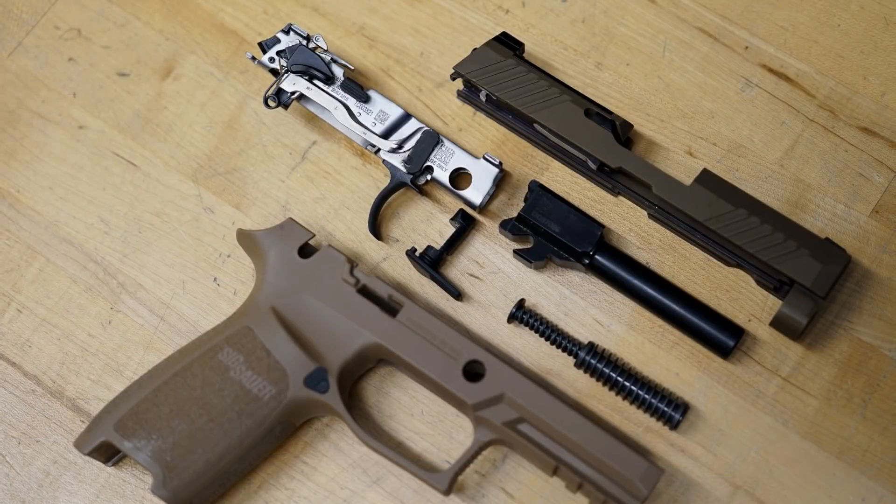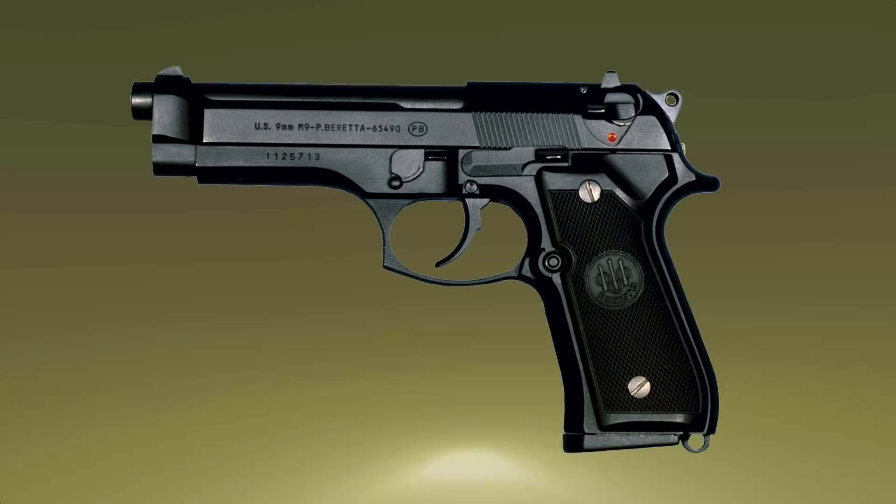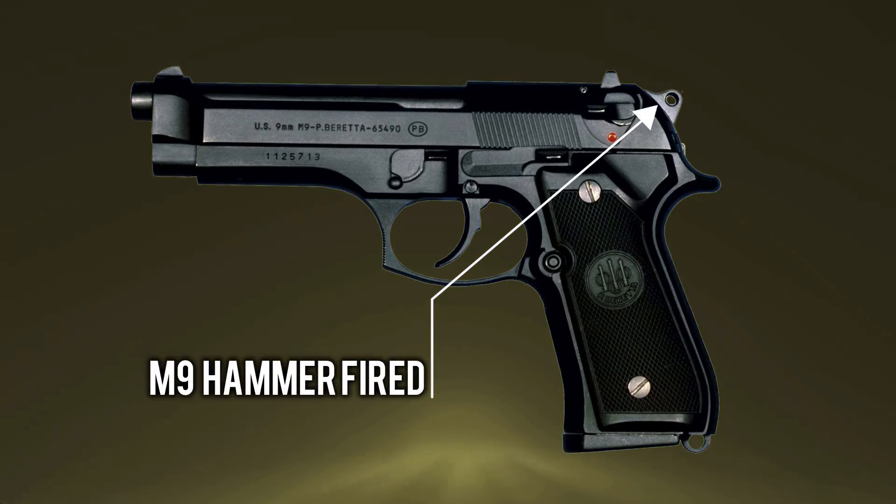It's made up of an interchangeable polymer grip, metal barrel and slide, with an aluminum alloy serialized receiver. One of the most significant changes is the lack of a visible hammer.